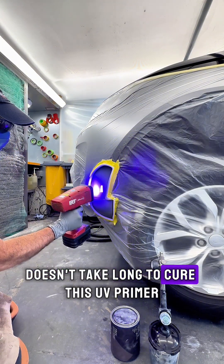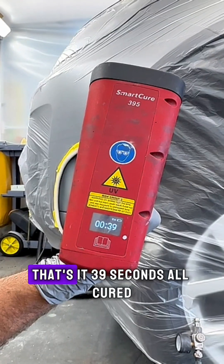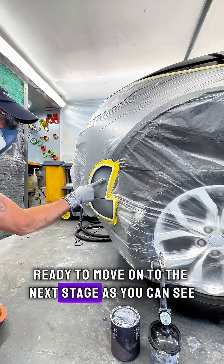It doesn't take long to cure this UV primer. That's it — 39 seconds, all cured. Ready to move on to the next stage, as you can see.